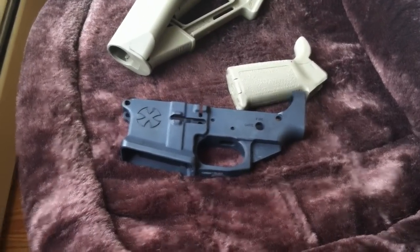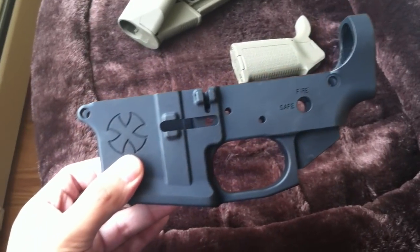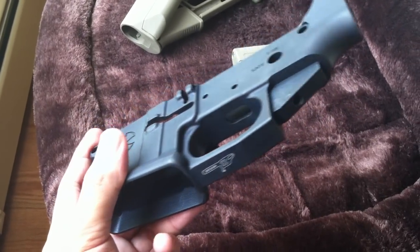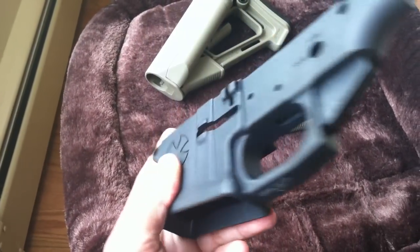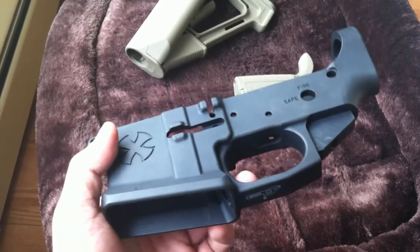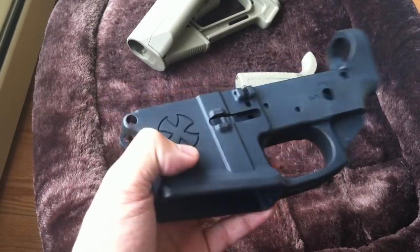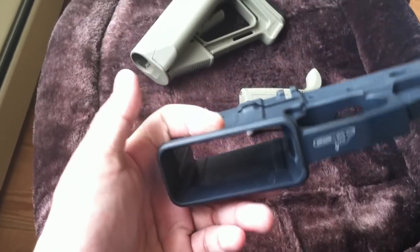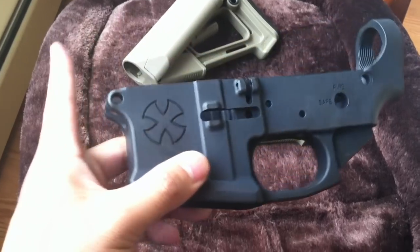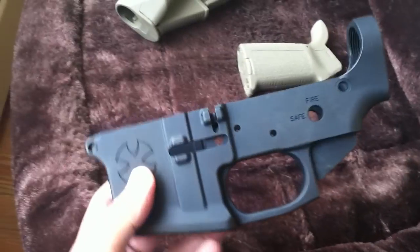Look what I finally picked up from my dealer. This is my Naveski Gen 2 lower, or FFL lower, and this is Naveski's first billet lower. The highlight of this lower features a flared magwell, as you can see. This has been very hard to find — I've been looking for this lower for about a month or so.